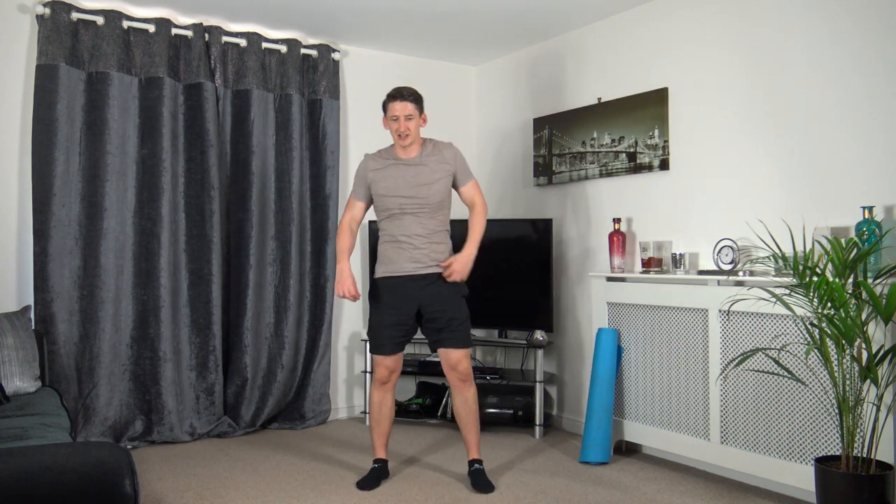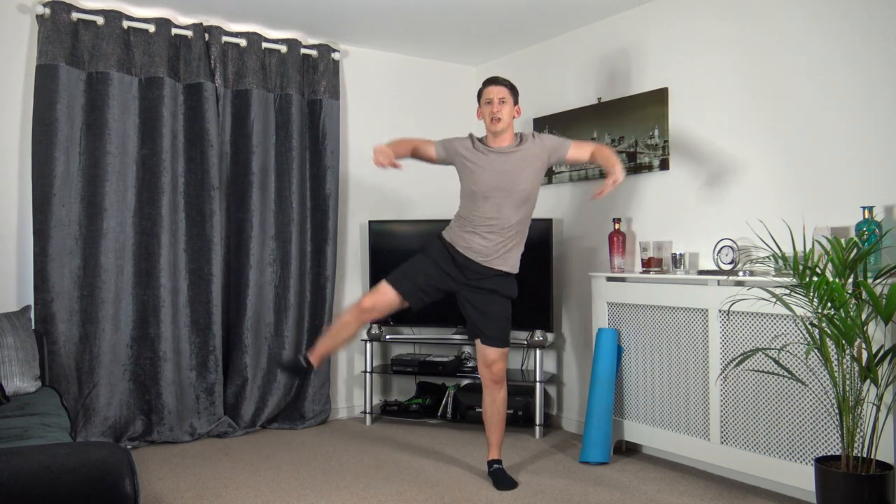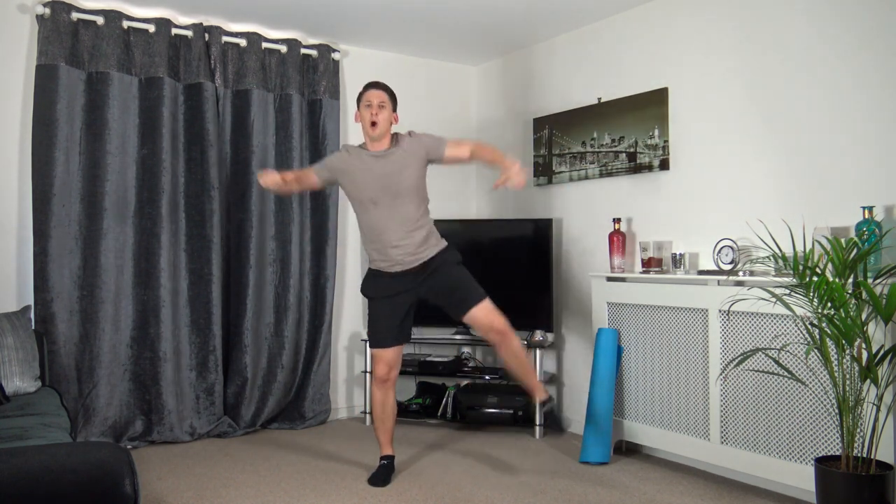Next one — squat down, arm leg raise, squat down, arm leg raise. Let's get ready, three, two, one. Squat down, arm leg raise. Don't forget the weight on the heels guys, sitting back into that squat, head up facing forwards. If you can't go all the way down, go halfway and try your best. I'm sweating — it's like a sauna in here.